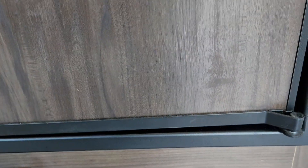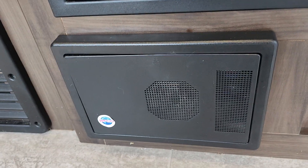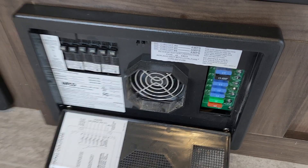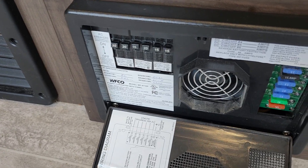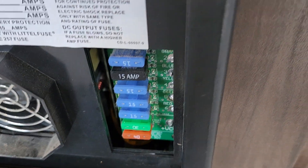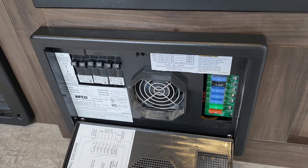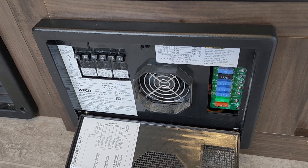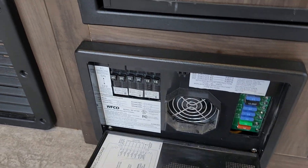This is your carbon monoxide and LP gas detector — it should always be green like it is; if not, get it serviced. This is your power center, your power converter. You have 110 AC with regular labeled circuit breakers when you're plugged in, and then the power is converted to 12-volt DC with 12-volt fuses. It's also a battery tender: as long as you're plugged in, it'll keep your battery at the tongue charged up, so it both charges your battery and converts AC to DC — it's called a power converter.